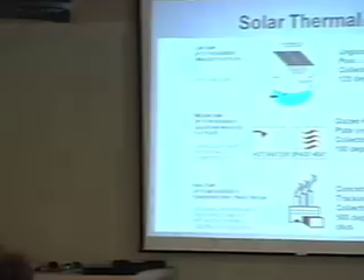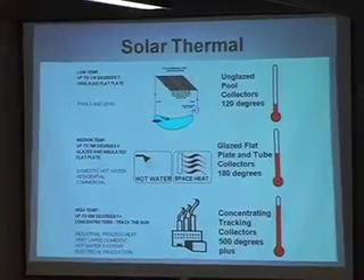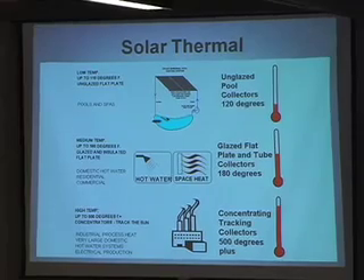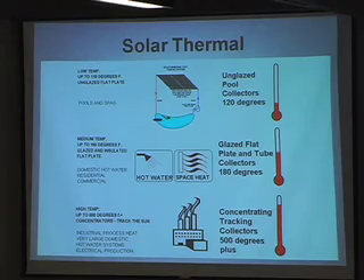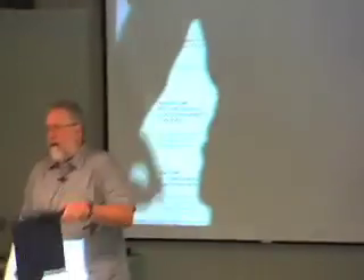Our industry is separated by what we have as end use temperatures of the equipment. Low temperature collectors — this here is a model of a low temperature collector.